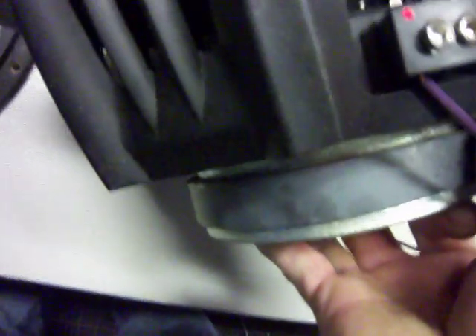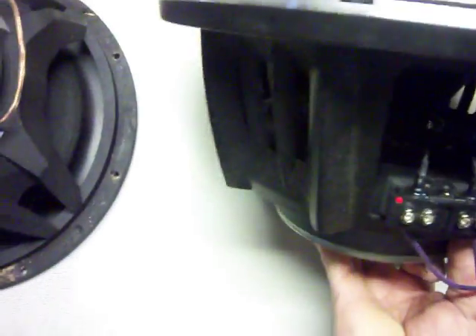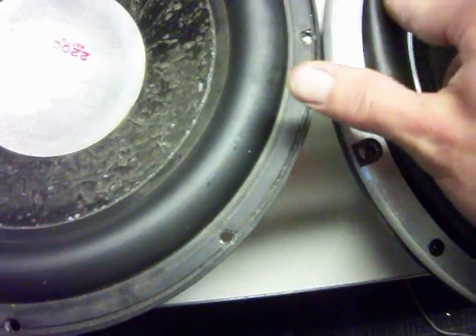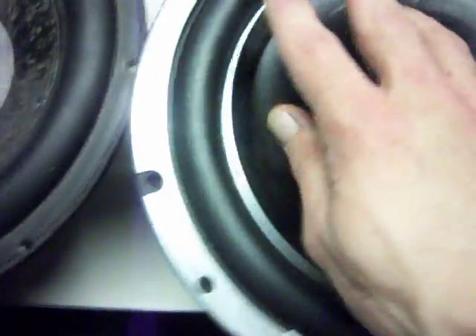Same type of leads. The cones are kind of funky — the cones are different on these, that's for sure. Yeah, they got a wider surround than the other one. Actually, I like the surround better on the other one.